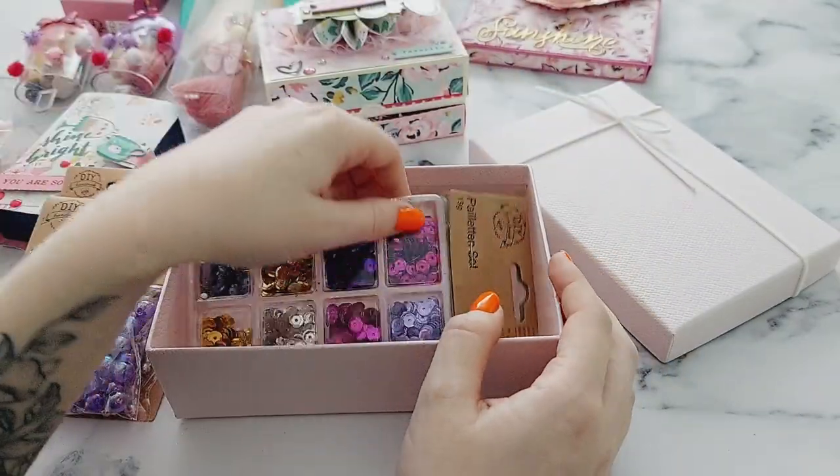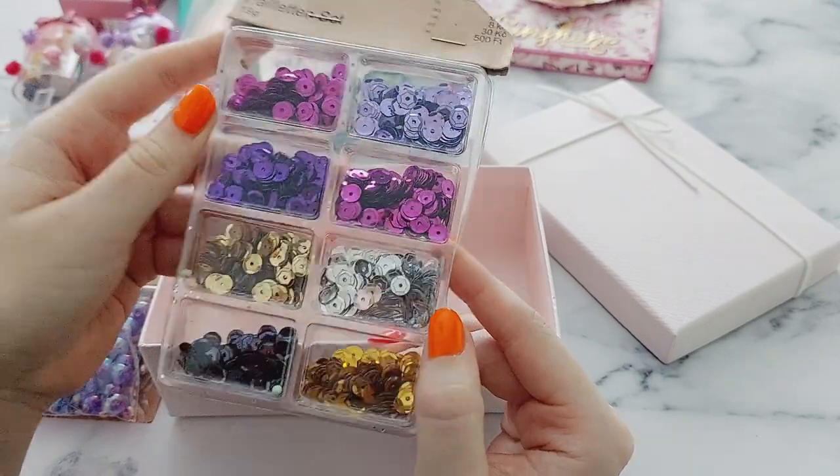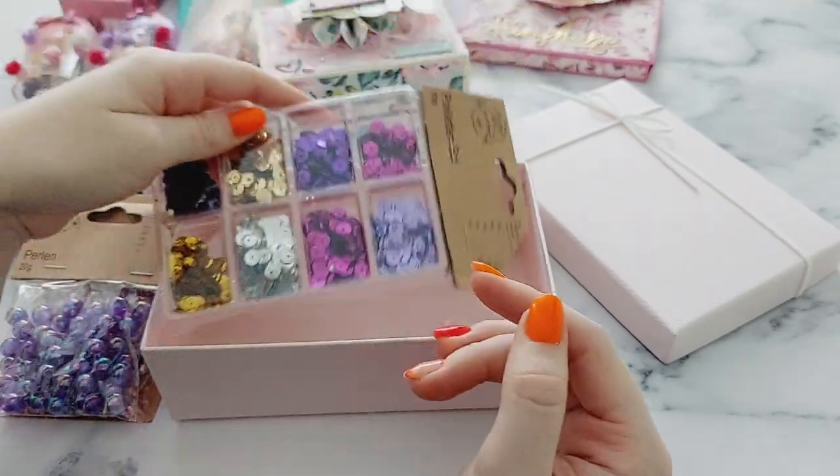And then she also sent me this sequin pack — I love these, really nice colors!